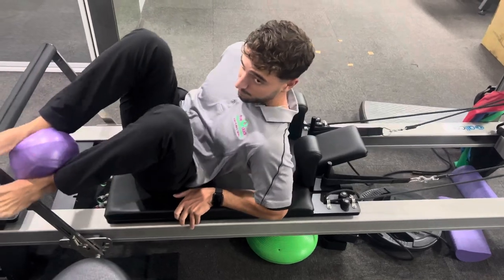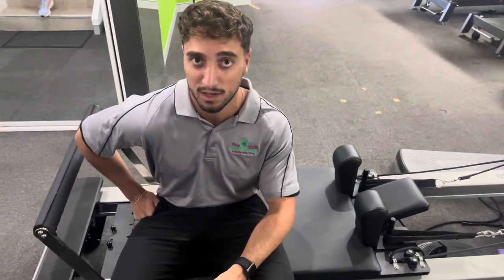If you want some help with Pilates or are struggling with tibialis posterior tendinopathy, then give the clinic a call on 9713 2455 and we'll help you out.